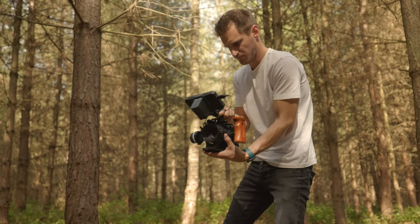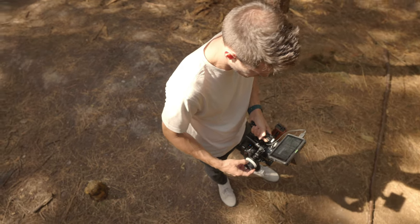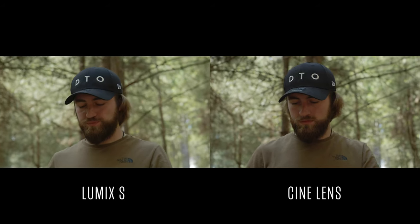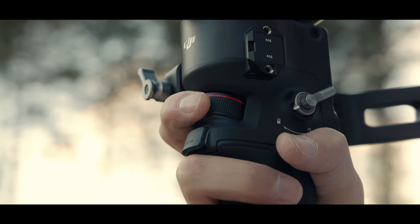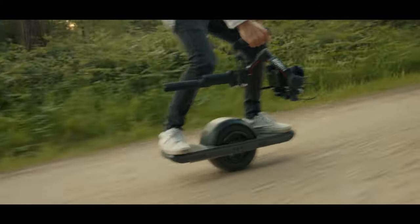Cinema cameras don't tend to have image stabilization, and neither do cine lenses. Having a heavier lens will change the weight distribution of your camera and make it a little bit sturdier. Image stabilization in the camera isn't the best — it doesn't look very natural, you get warping and wobbling at the edges, even on some of the best IBIS cameras out there. So I tend to switch off image stabilization when going handheld and just use a heavier lens — it makes your shots a lot steadier and more cinematic. If you're a gimbal user, just bear in mind the extra weight it adds to your setup.